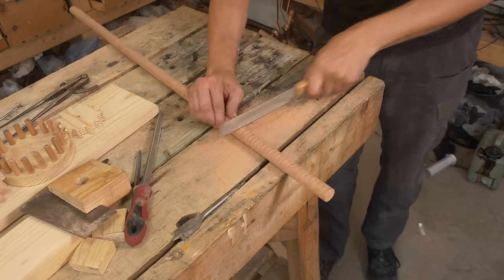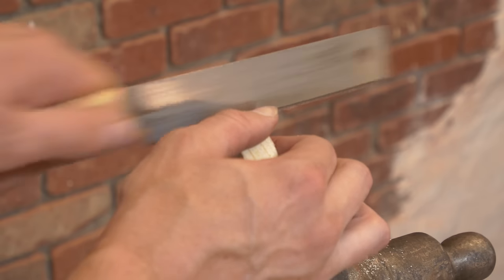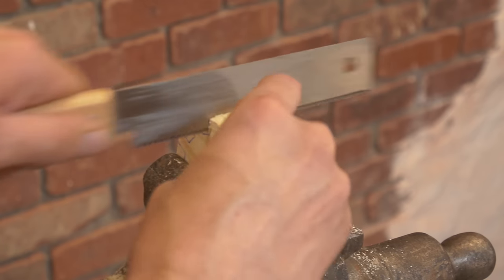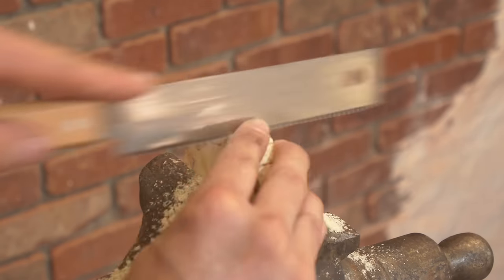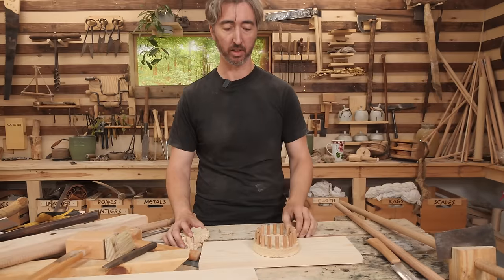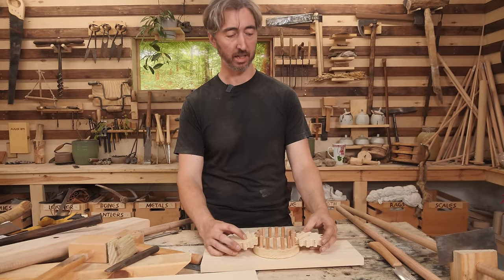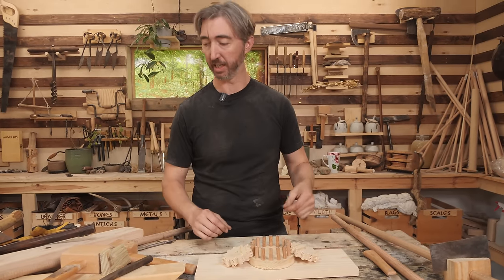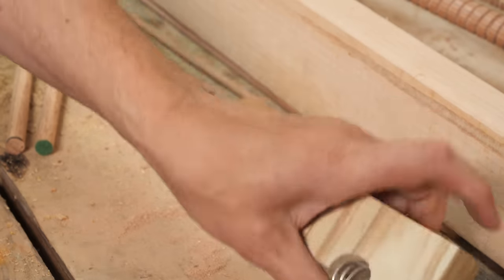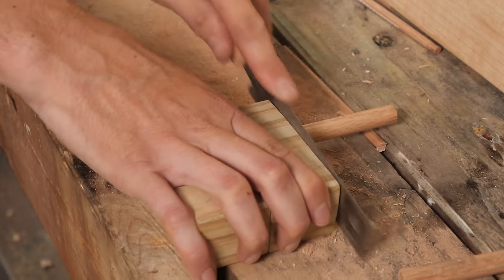With the reference lead screws done, we just need to add some gears and we can start assembling our device. Basically we're going to work with a three-gear system — a larger central gear and two outer gears that are going to act as the driver for the guide rails. For the nuts that will follow the reference screws, we went for a simple solution of wrapping some wire we made around the threads and gluing it into two halves of a wooden nut to act as the threading.